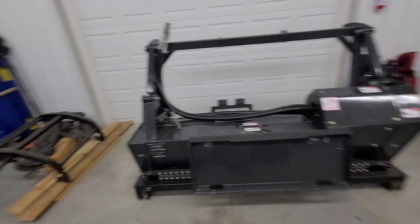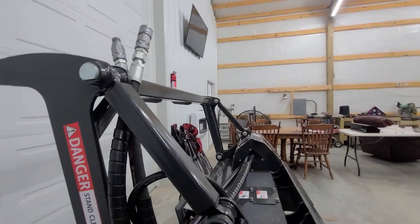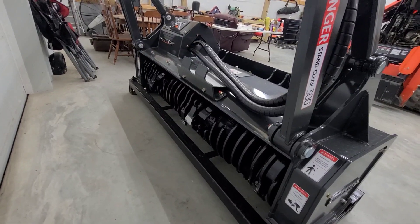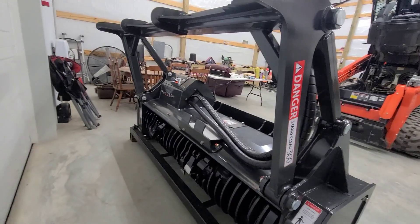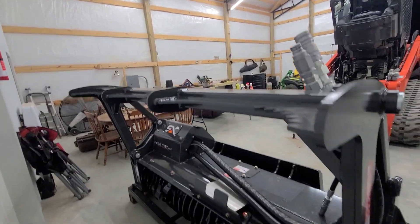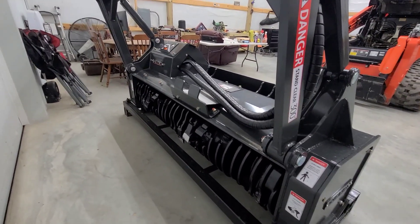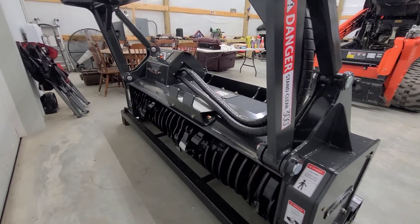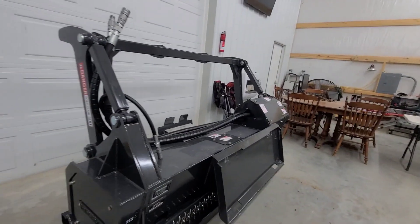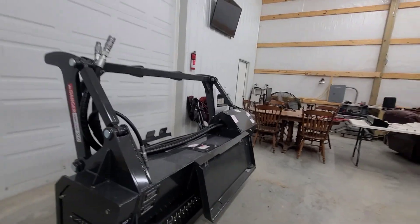This is my first head with knives — my other head was an open drum with carbides, so I was a little skeptical going to knives. But after seeing some videos and talking to guys who run them, I'm really excited. It's got some cool features, and some guys are reportedly getting 200 to 400 acres on a set of knives, which is really good. I've got a job coming up with a lot of locusts in it — that'll be a great trial run. I'll get some videos, throw the drone up, and get the GoPro mounts up for some good shots.